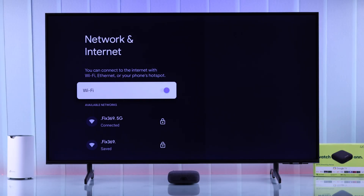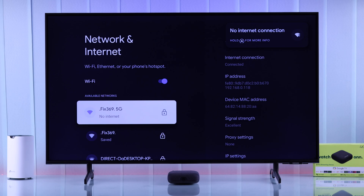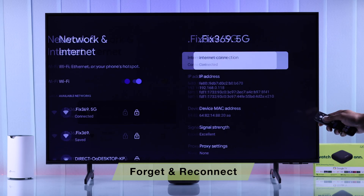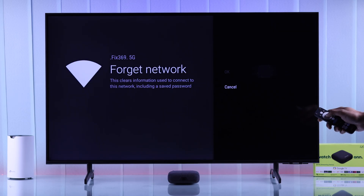First of all, if your Onn streaming player is connected to Wi-Fi but it keeps disconnecting, or there's no internet even if you're connected and it says limited connection, then the first thing you should try is forgetting and reconnecting to your Wi-Fi.